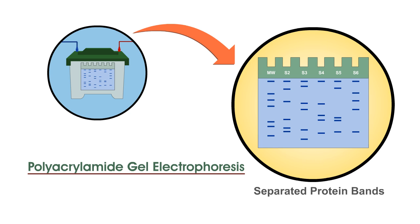After visualization by a protein-specific staining technique, the size of a protein can be estimated by comparing its migration distance with that of a known molecular weight marker.